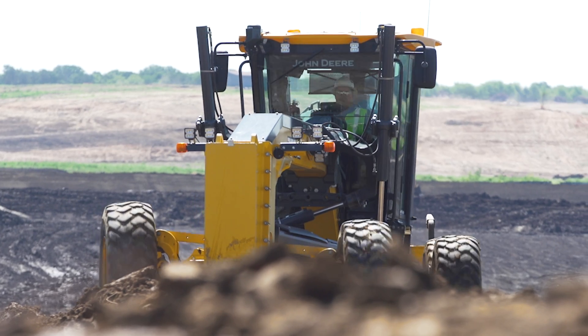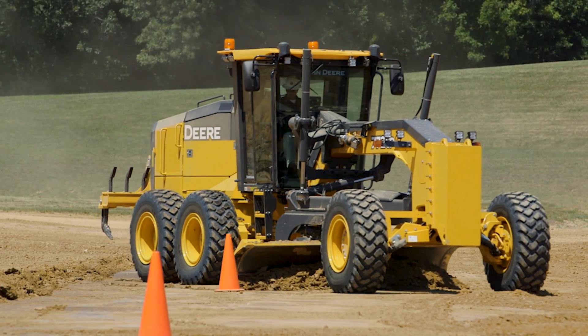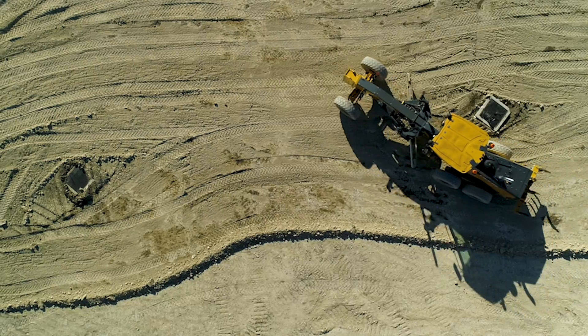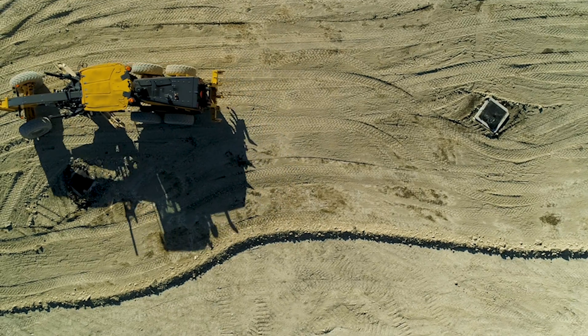A lot of times cables break just because of the stress of bouncing up and down. Auto articulation is nice — just turn it on and you don't have to worry about it when you get to the end of the pass and turn around. When you are carrying a windrow, if the machine gets loaded up and your moldboard is full, it will kick the machine to take stress off and put the load in the direction that you need it to go.